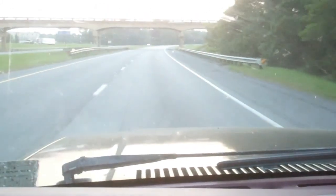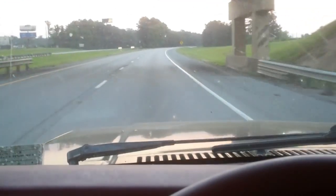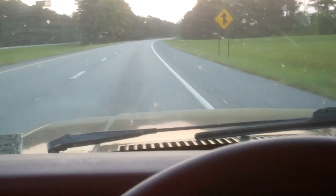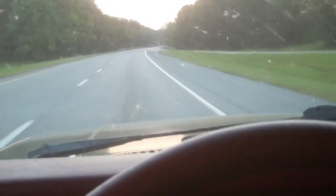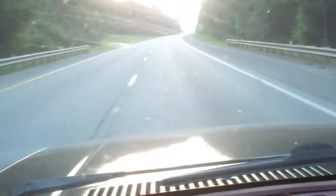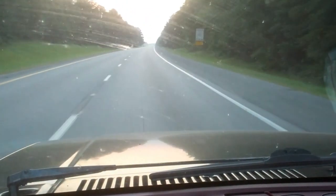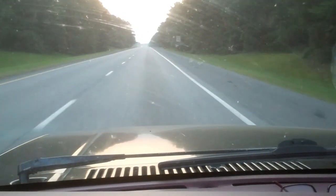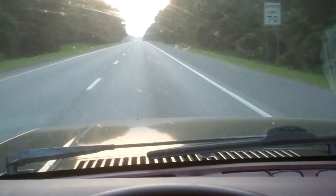We're on the big road. I'll be going a couple hundred miles today. We're in the '93 Dakota. We're mixing. Not much traffic on the road this morning — it's just right at daylight.